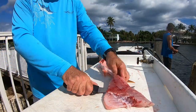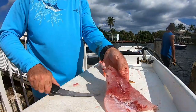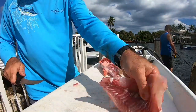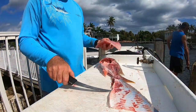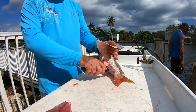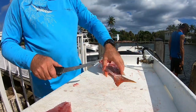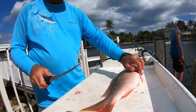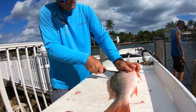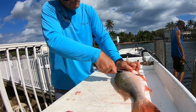Once the fillet process is done, I'll flip the slab over — it's still attached at the tail. Then I run my knife in between the fat layer of the skin and the flesh, doing it a couple of times making sure not to leave any meat on the skin, and you have a nice fillet. Get as much meat off that fish as you can, then we're going to flip the fish over and repeat the process — making a slice behind the pectoral fin from the head down to the belly.